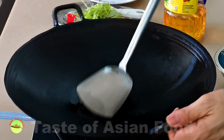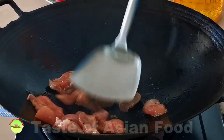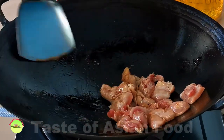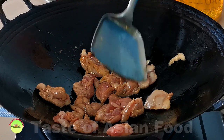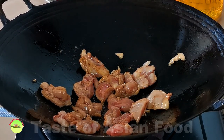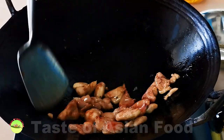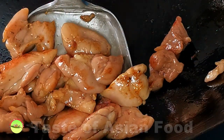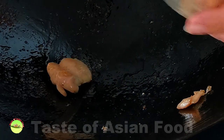Now, brown the chicken over low heat. Place a teaspoon of vegetable oil in the wok and heat until moderately hot, then add the chicken, followed by a few quick stirs. I prefer to brown the chicken separately because it needs a longer time to cook than the asparagus. Turn the heat to medium-low and spread the chicken into a single layer, then let it sear until golden on both sides. Once done, remove the browned chicken and leave the remaining oil in the wok to cook the asparagus.